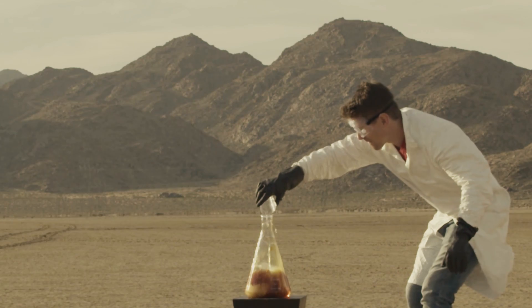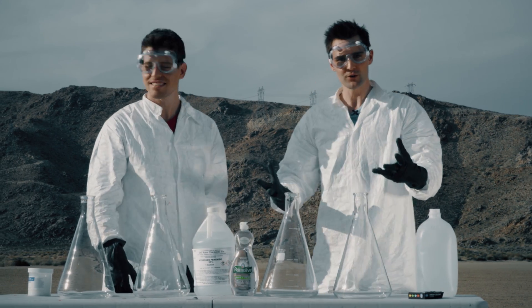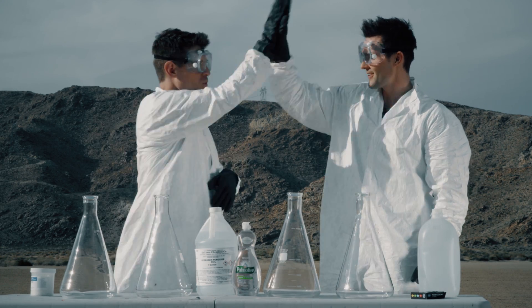This experiment is called the Foam Fountain of Science, or elephant toothpaste. It's very dangerous. It requires parental supervision. So do not try this at home. But because it's so awesome, let's just jump right into it. Let's do it. Let's rock and roll.